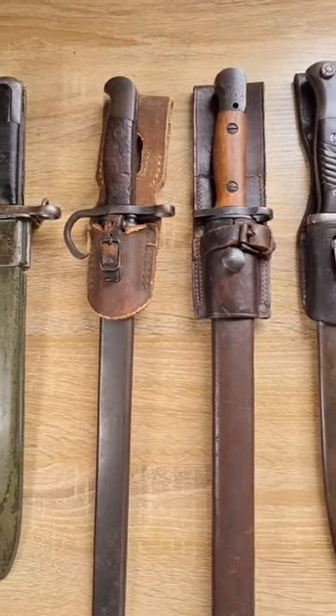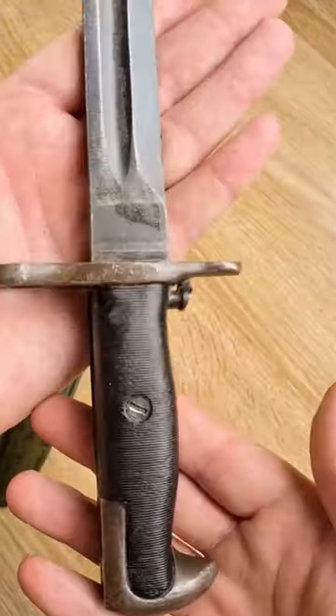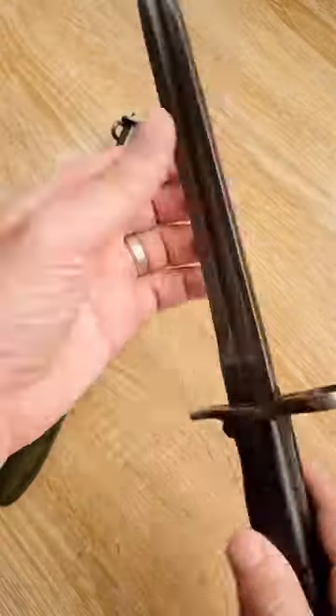These are the bayonets of World War II, Part 1: America. The M1 bayonet was used with the M1 Garand. It's a very robust and very solid bayonet, originally a shortened version of the Model 1905 bayonet used in World War I with the Springfield rifle.